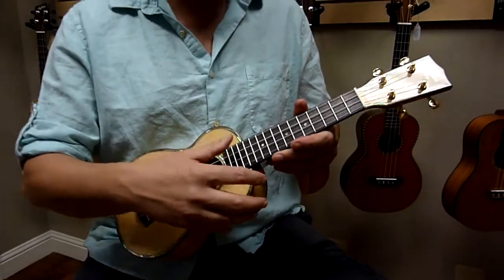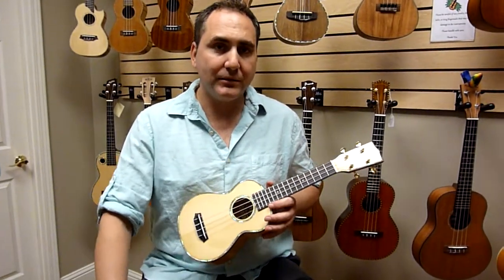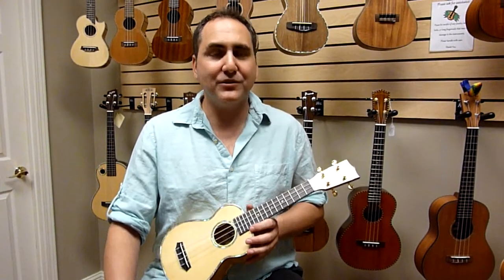Beautiful instrument, very lively. It's available — limited availability — at ukerepublic.com. Thank you so much for watching.